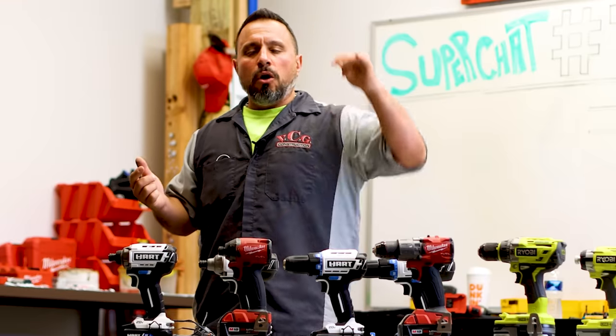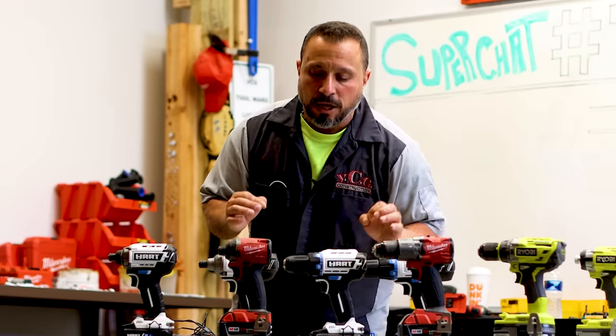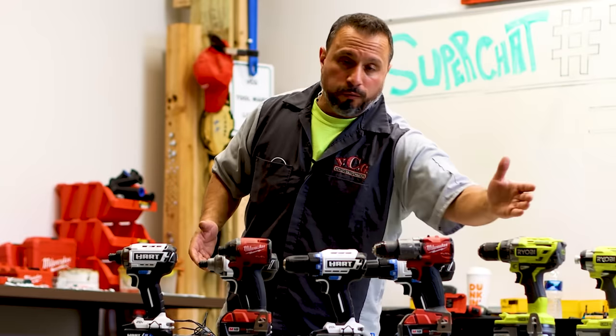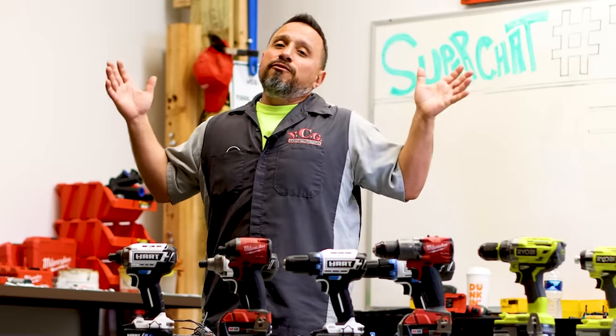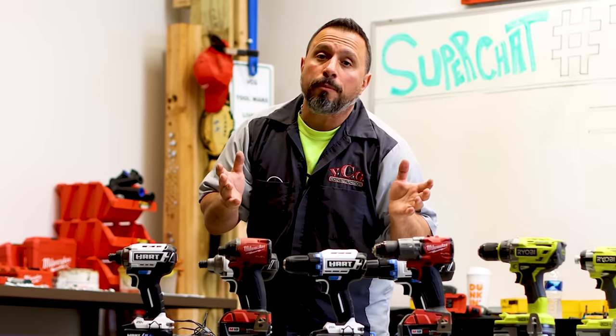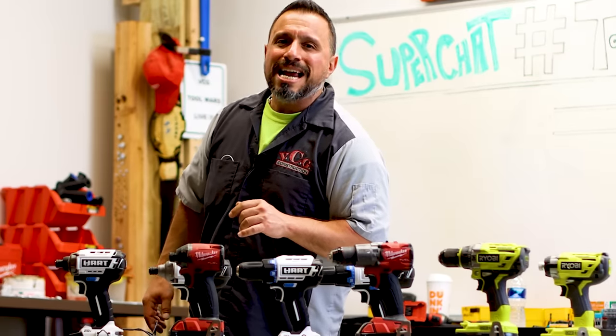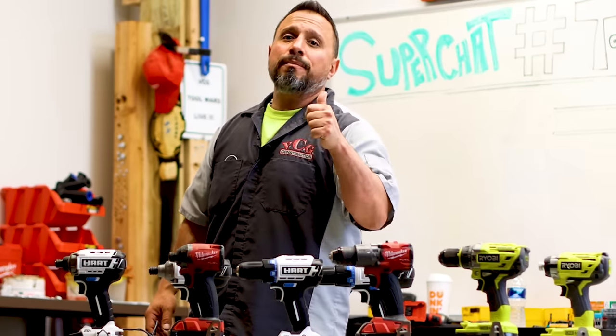So tap the bell. Let us know down in the comment section — do you have any experience with these brands? Which one do you like best? What do you think of the Hart line of tools? They're fairly new. Would you jump to Hart over Ryobi? We want to know. Also, if you can enable the like button, it helps out the channel immensely. It's free for you to do. Here on YouTube, if you smash the like button, you get seven years of good luck. I appreciate each and every one of you for being here. Thanks a lot, everybody. We'll see you all on the next one.